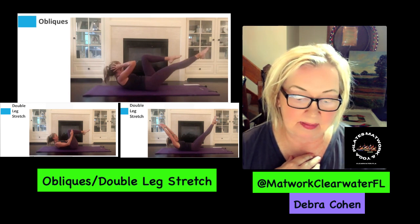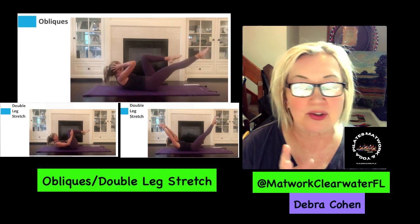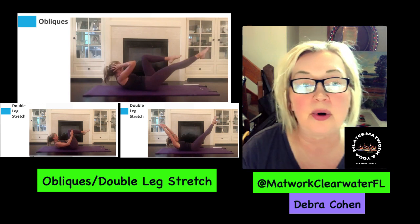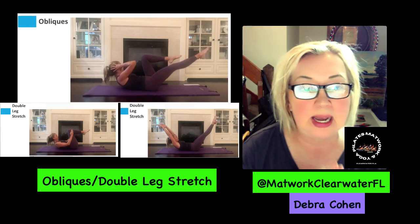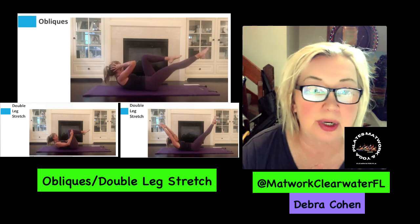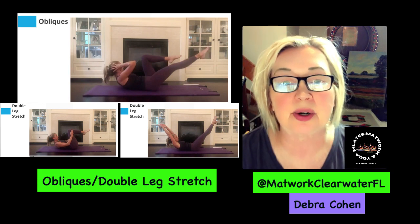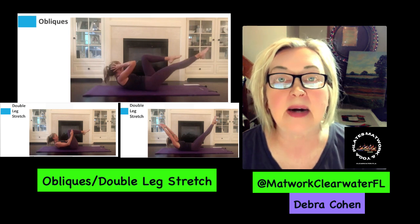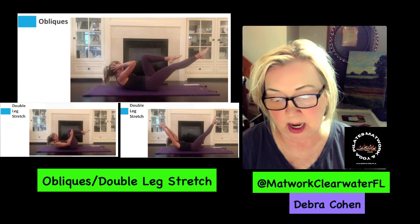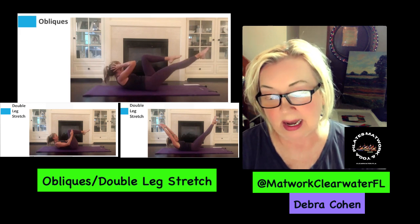So again, as you can see in the first picture for the double leg stretch, your fingertips are resting on the outsides of your bent knees, which are at 90 degrees or tabletop. You lift your head, neck, and shoulders off the mat, then exhale and reach your hands overhead behind you. At the same time, lower your straight legs out with pointed toes as much as you can without losing your pelvic tilt. Inhale, bend your knees back into tabletop. Exhale when you reach out and extend your arms and legs. Do five to ten repetitions.